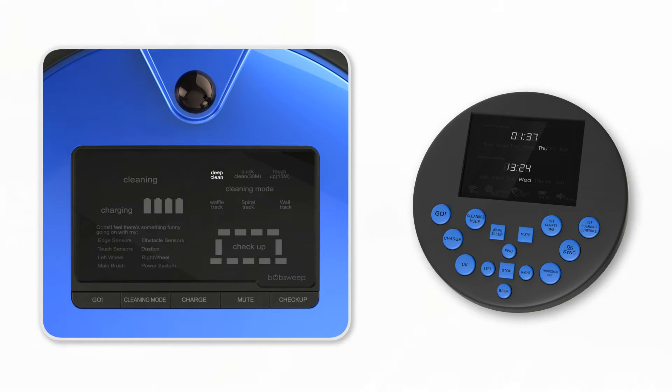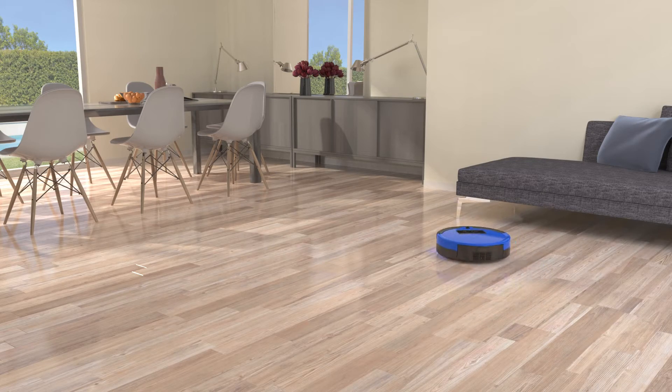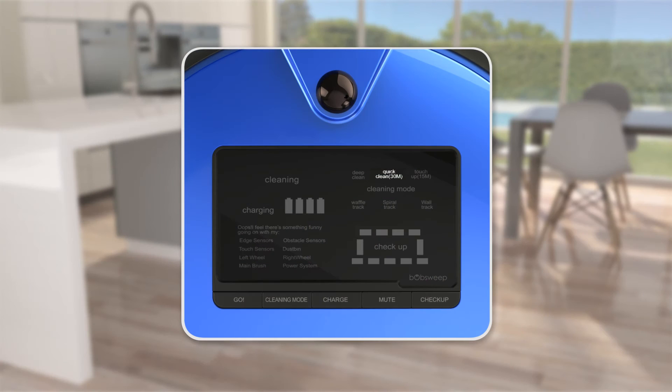After each cleaning mode, Bob returns to his charging station to replenish his battery. Deep Clean is Bob's default cleaning mode and is best for most situations. On Deep Clean mode, Bob thoroughly covers a large area for just over an hour, until his battery life reaches 15%.